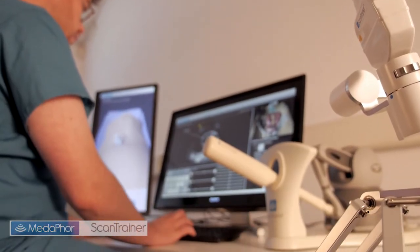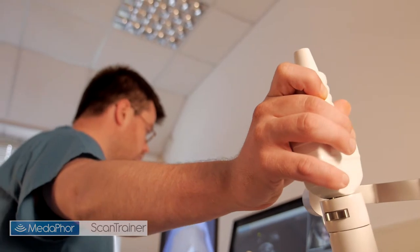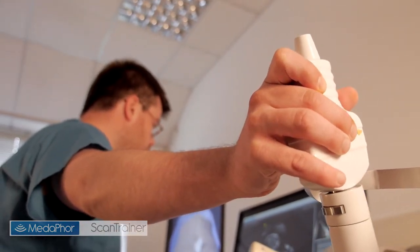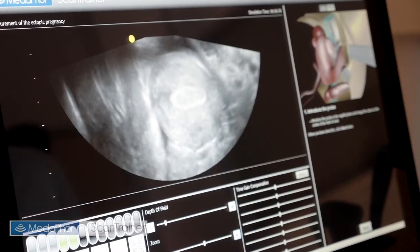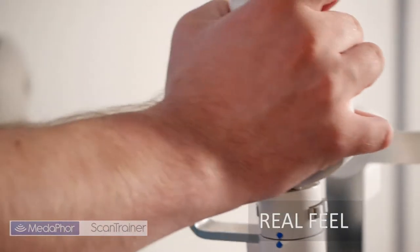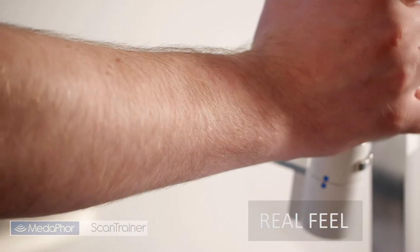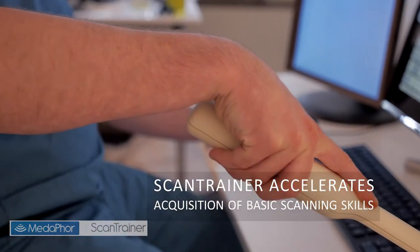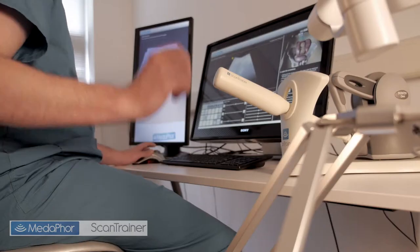Scantrainer is a virtual reality real-feel ultrasound training simulator, which provides curriculum-based training and professional development independent of a clinical setting. Using actual ultrasound scans from real patients, combined with real-feel haptic simulators and comprehensive user feedback, Scantrainer teaches image acquisition skills in a structured and objective teaching programme. This programme can greatly accelerate the acquisition of core ultrasound scanning skills in a pre-clinical environment.